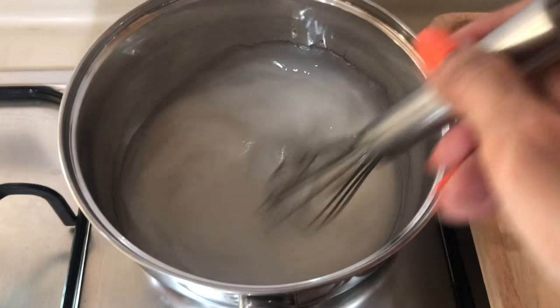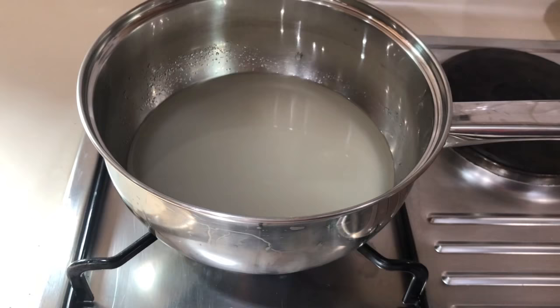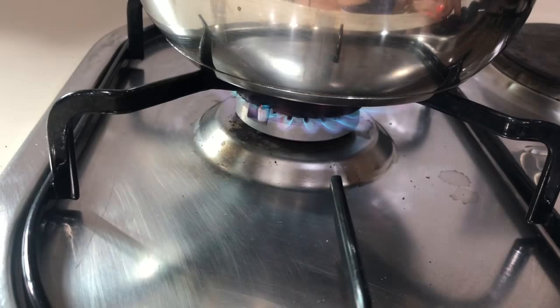Give it a whisk to dissolve the sugar a little bit before you actually put it on the hob. Turn on the heat and let's put our saucepan on the hob. Once you see your sugar starting to boil, turn the heat to medium.